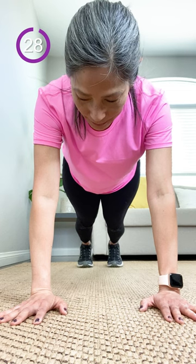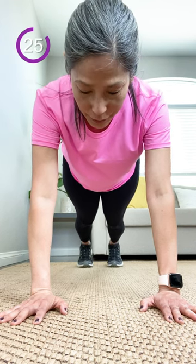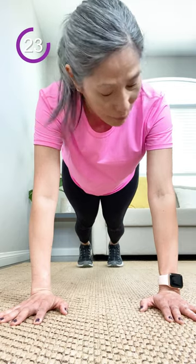Wrists under shoulders, head, neck, spine in alignment. Pull your tummy in, keep your butt down, and breathe, everybody.